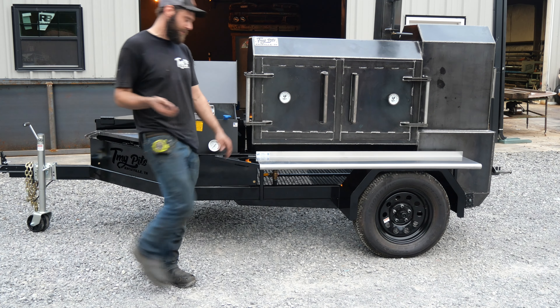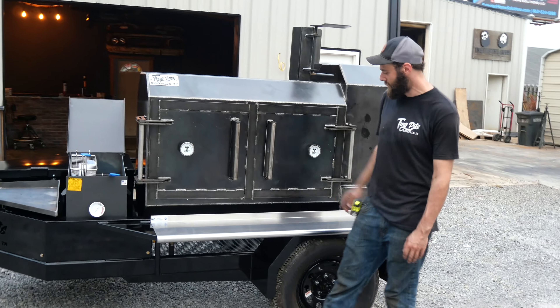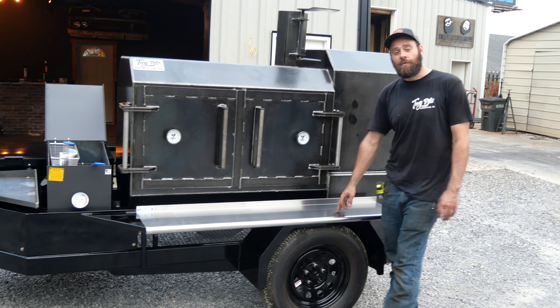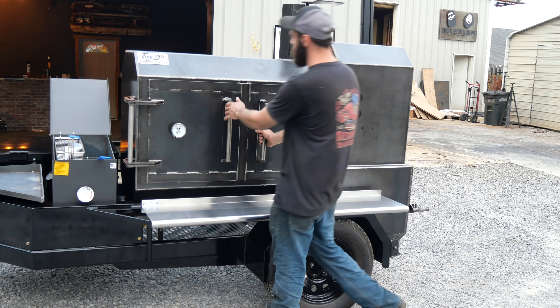Everything's better fried, y'all know the deal. Got a cup holder next to that — set down your cold snack while you're smoking up some meat. Stainless steel front shelf, great option to add here. Looks good, cleans up quick, won't rust up on you. We love that.